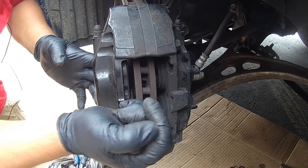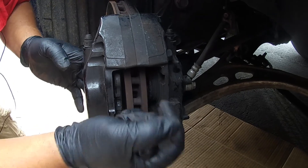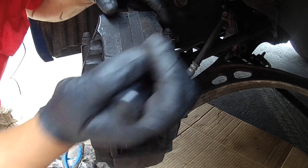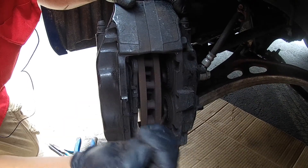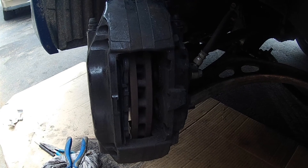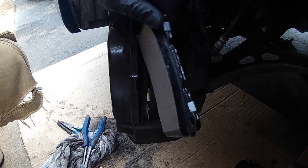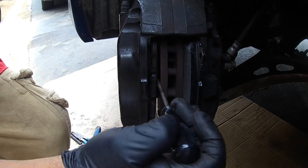Some guys say to open up the brake bleeder screw, which is right here on top, but you don't need to do all that. You don't want to open up the hydraulic system if you don't have to. The only reason I would open this screw is if I was changing out the caliper. So what I am going to do is get one of the new pads that is thicker and stick it in there to keep the piston in place. You can see how much thicker the new pad material is.